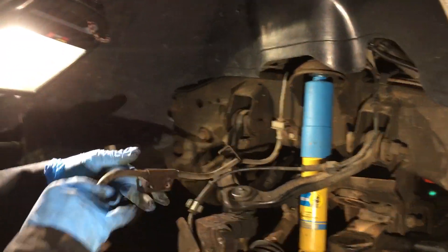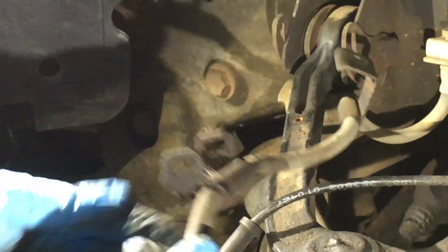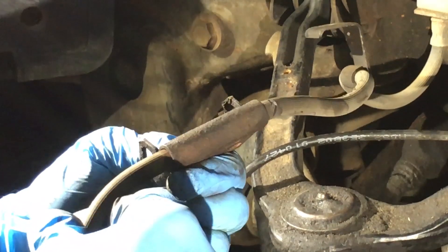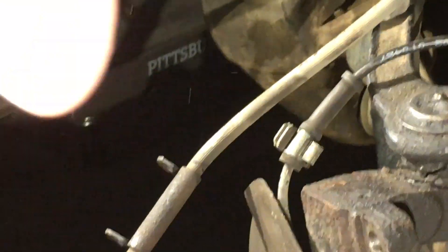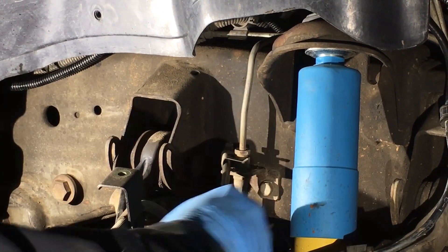As you can see, the factory did not allow for reuse of these — the fitting is permanently part of the hose, which is a real shame because the stuff that comes with the Russell kit is kind of cheesy. Now I'm looking for my 9/16ths to get this retainer clip off.